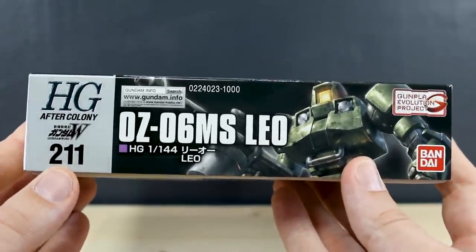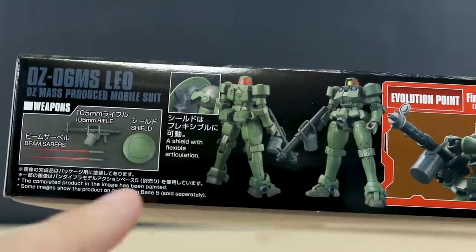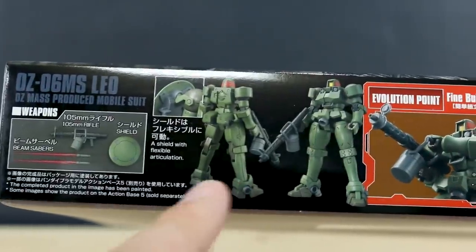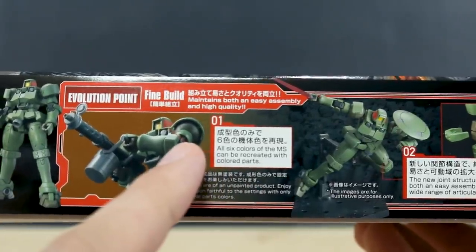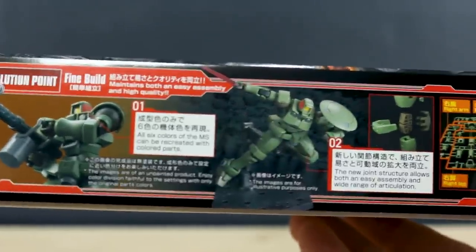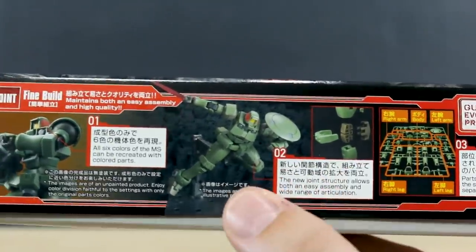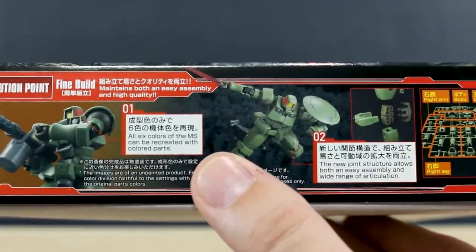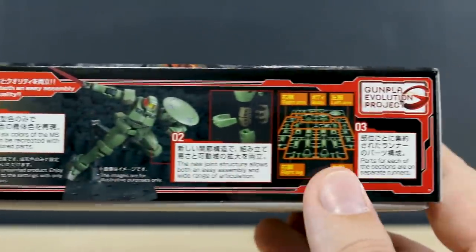Here on the side of the box we can see this is number 211 in the HG line — that's HGUC, but HGUC also includes HG After Colony and a few other lines. We can see a look at the 105 millimeter rifle, the shield, the beam sabers, and what the kit's going to look like front and back when it's all painted up. The Evolution Point says that it's a fine build, maintaining both easy assembly and high quality. All six colors of the MS can be recreated with the colored parts, so it's going to be a really solid kit especially considering the price.